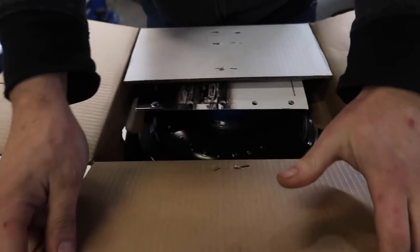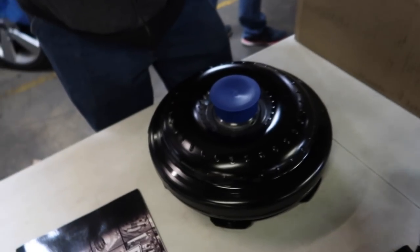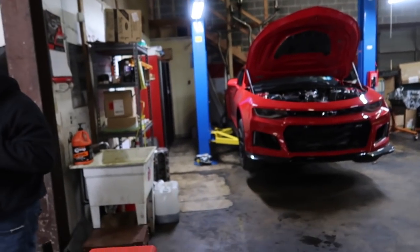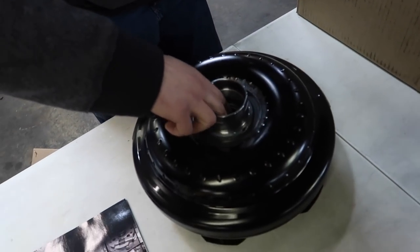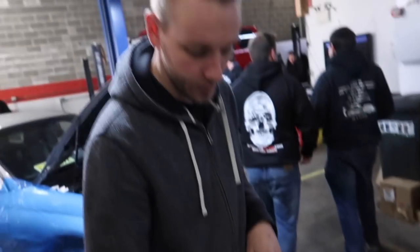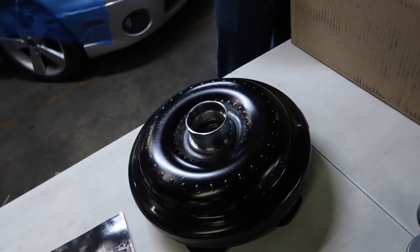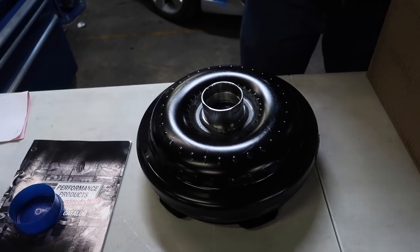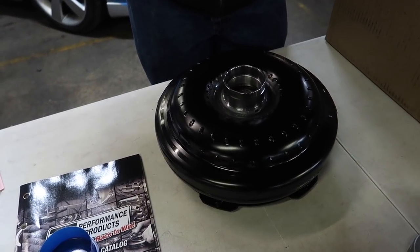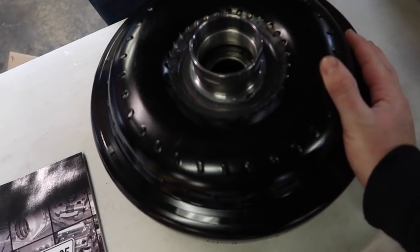ATI torque converter — one of the first converters for the new 10-speed. As you guys know, we sent away the converter out of the 10-speed and they basically strengthened it and loosened it up. They said it's as loose as it can get. So that'll enable me to build a lot more boost off the line when I'm racing, and I should be able to launch the car a lot harder. It'll still put down the same power, but this is just going to help me basically in drag racing. And if it's stronger, that's good too.